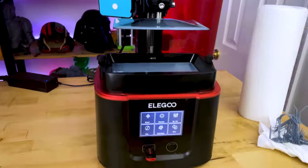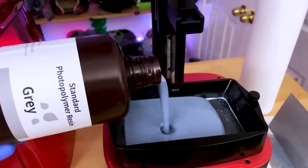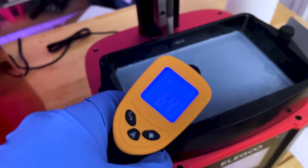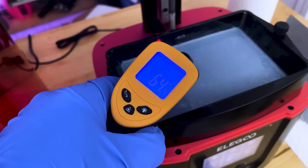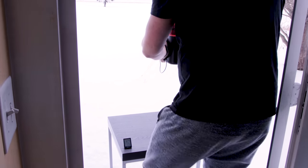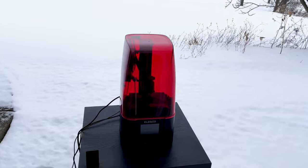Initially I taped the mini heater to the side of the rails on the Mars 3 and it worked okay — it was a very snug fit. Then I decided to just tape it to the inside of the case, and that seemed to be a much better solution, although it did not look very clean. Before I could bring the printer outside for our test, I needed to pour in some resin first. I just used the standard room temperature resin that I had sitting around, and it read at 64 degrees Fahrenheit.